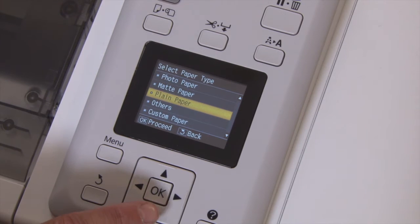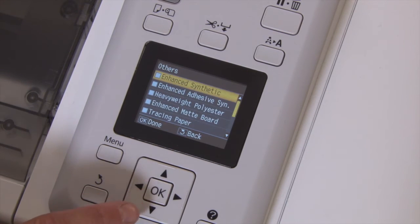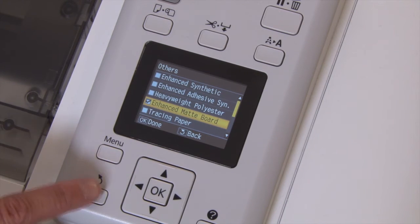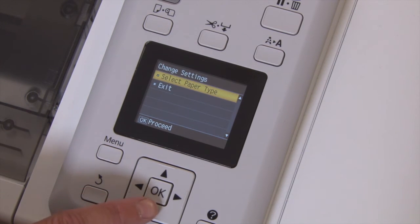Press OK to select paper type, then press down to select others and press OK. Then select Enhanced Matte Board and press OK. To return to the main menu press back twice and then select Exit.